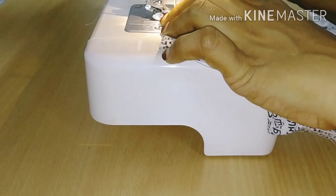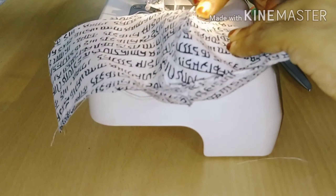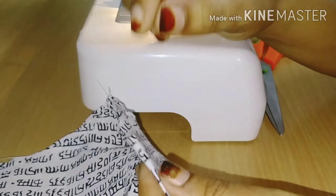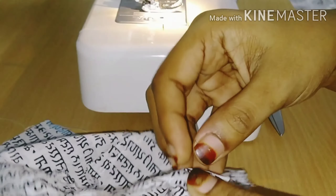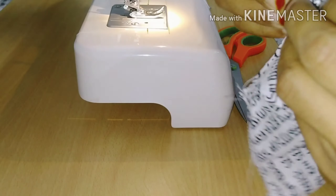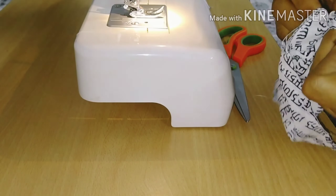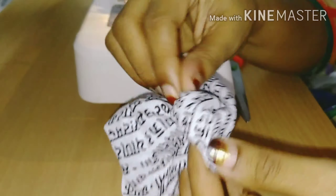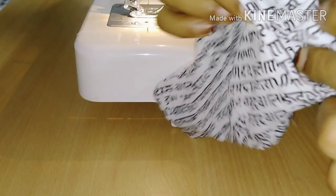We will put a mask layer on the other side. Make sure we are going to clean the corners.